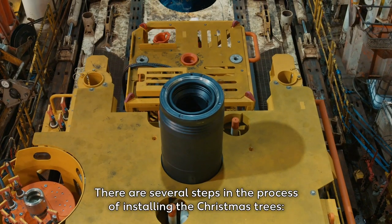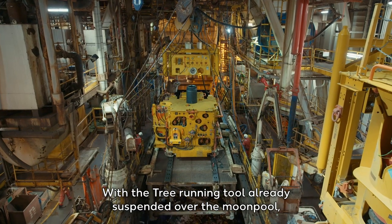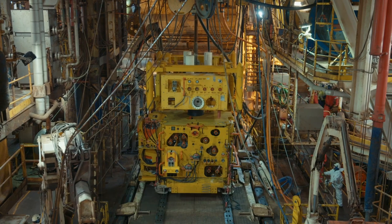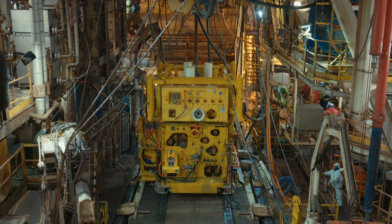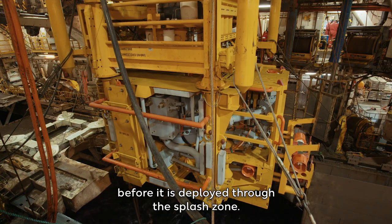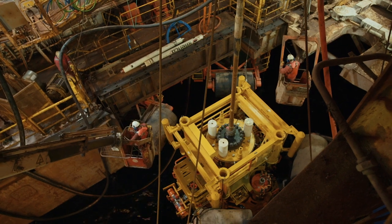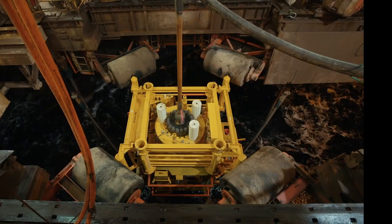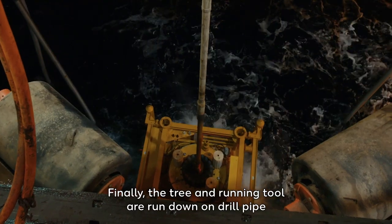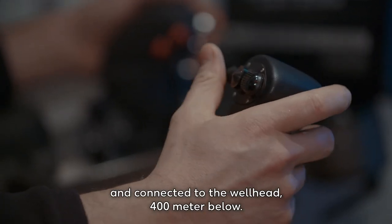There are several steps in the process of installing the Christmas trees. With the tree running tool already suspended over the moon pool, the Christmas tree is slowly skidded down to be stacked together with the running tool. It's important to control the movement of the massive 52-tonne load before it is deployed through the splash zone. Finally, the tree and running tool are run down on drill pipe and connected to the wellhead 400 meters below.